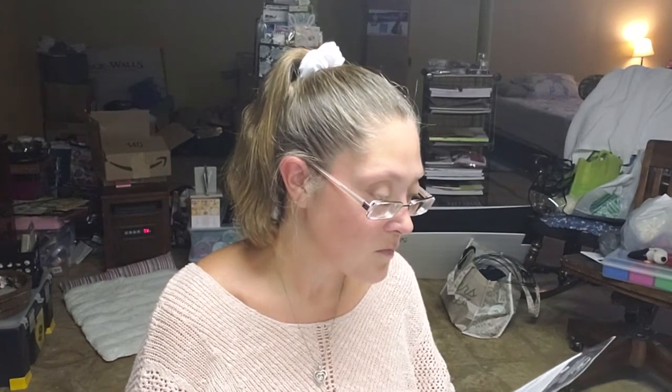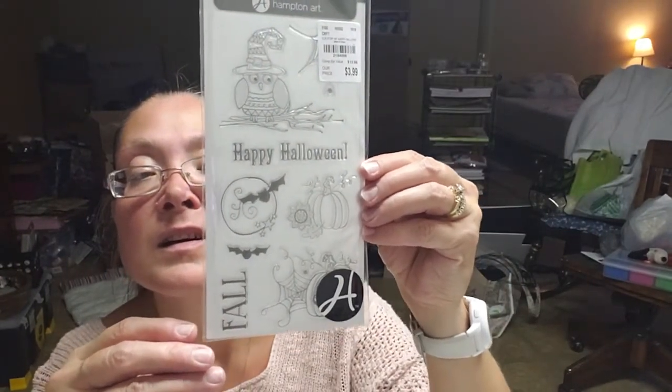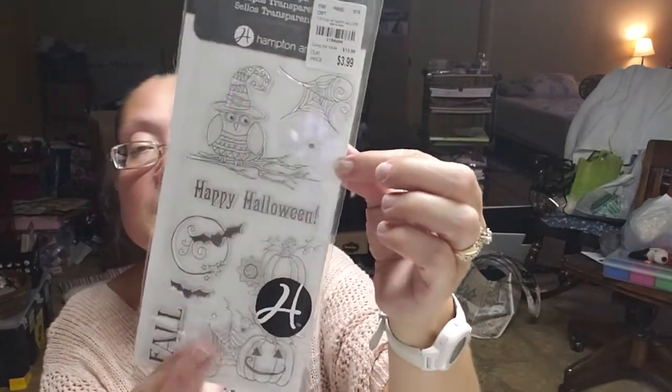I found some Halloween stamps by Hampton Art. This is an eight-piece set called Happy Halloween — it's got a spider web, an owl, and it definitely has some fall pieces as well as some Halloween pieces. That one was $3.99 and it's super cute — I love the flourishes on them.